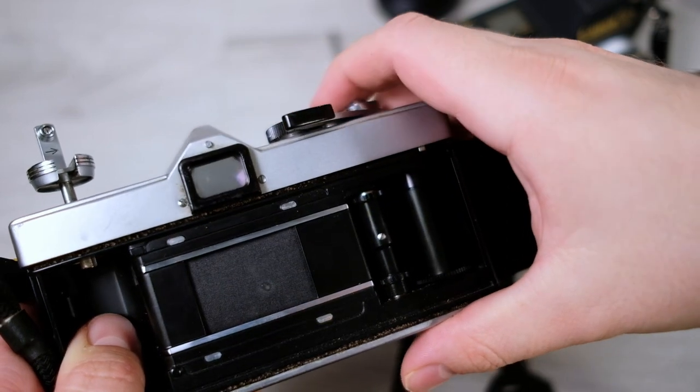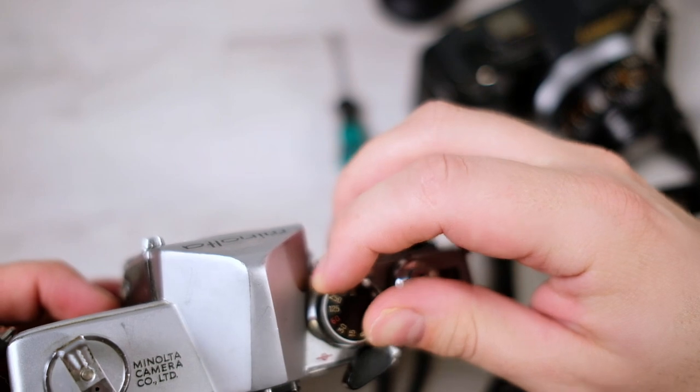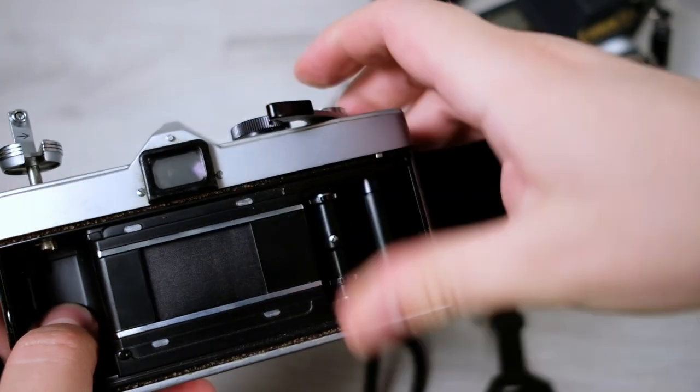So does the shutter work? I can check — I'll set it to 1/60, a normal speed. It works without any problem, it seems.